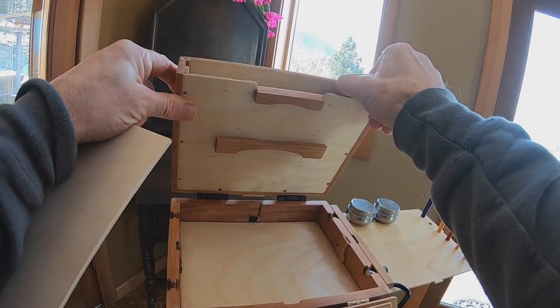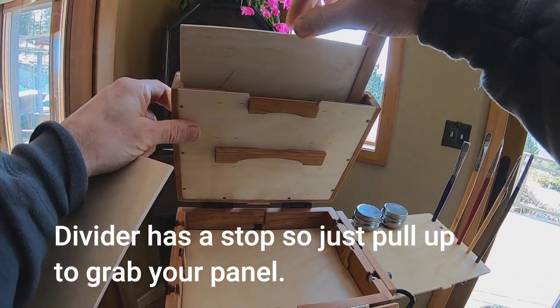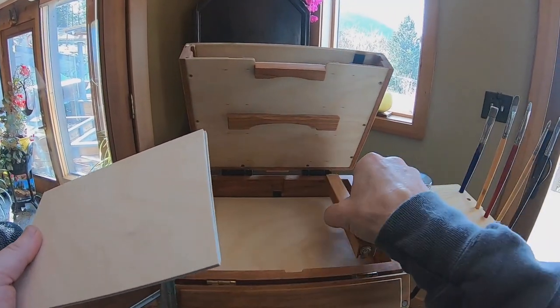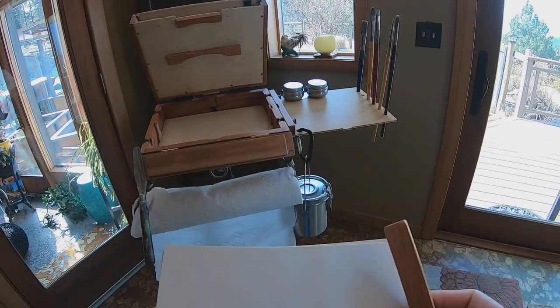This little divider does have a stop at the end, so you just pull straight up on it and it'll bring up the panel with it. So that's the divider — when you're not using it, it will store in the box on top of the palette.